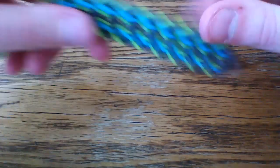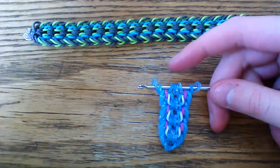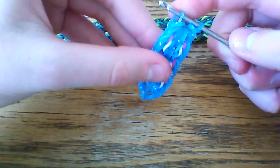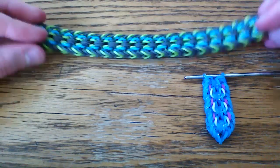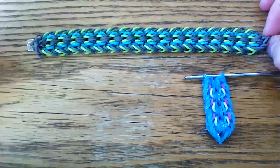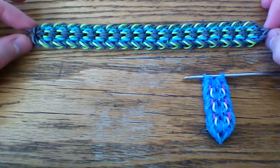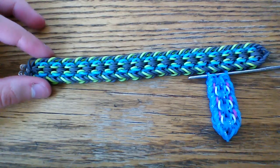This is what your bracelet should look like — keep going all the way until you've made it long enough to fit around your wrist. Once you're at that point, stop and pull one band through everything on your hook, then attach your C-clip. Thank you for watching — make sure to give a thumbs up and subscribe. I'll have Bracelets by H's name in the description box below, so give her a follow on Instagram and check her out. I hope to see you guys next time!